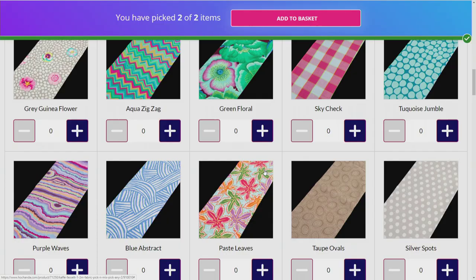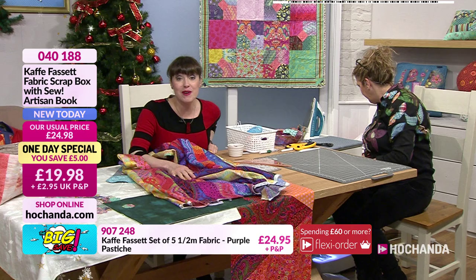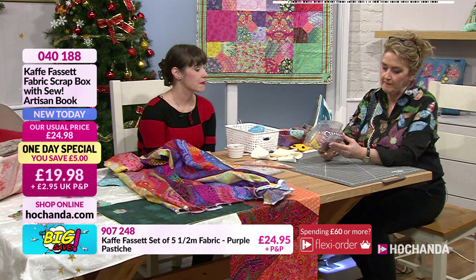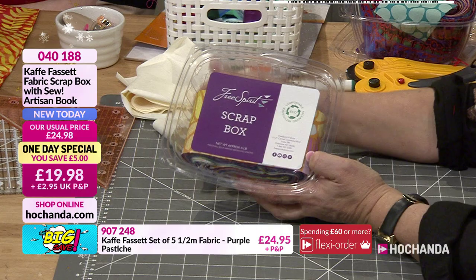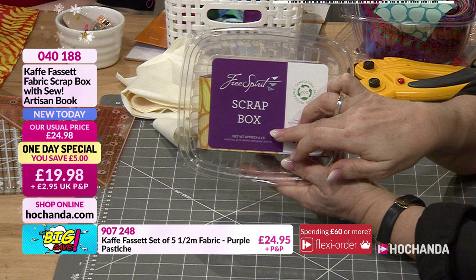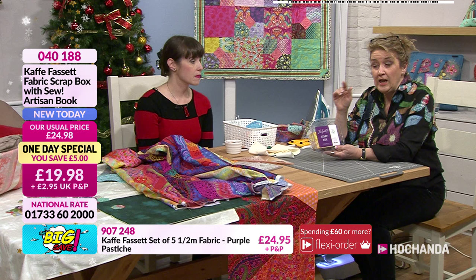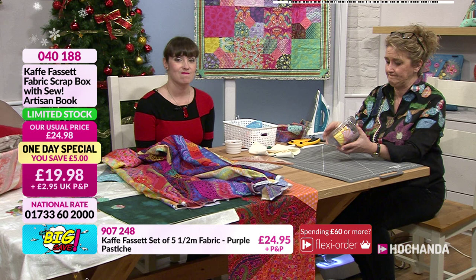There's a little bit of a panic going on! If we sell out you'll end up with another mad hour of me on my own. When your bundle comes to you, it arrives in this fabulous box - brilliant for storage. These are not scraps - you can see 'Free Spirit' on the box. You're getting around half a pound's worth of fabric in there. In my pack it was about 25 strips.